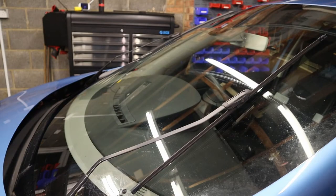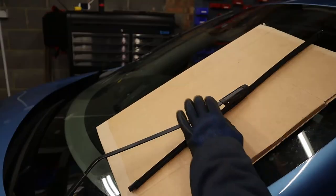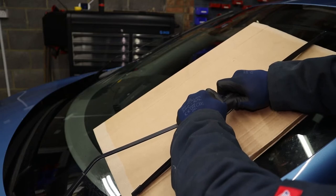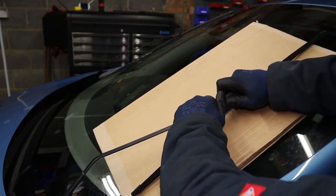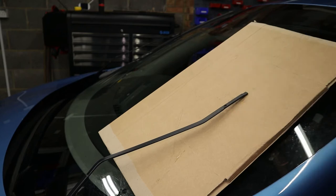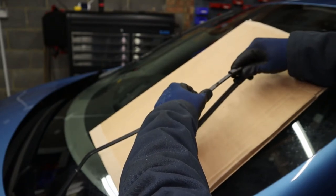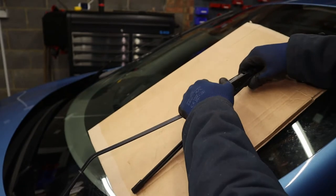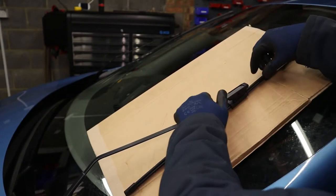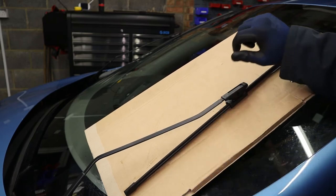Same again on the other side — cardboard in, depress and pull the clips, whatever it is on your particular blade. That's why you have your cardboard there; if you get a jerky movement like that, the arm might just come down. Same again for refitting — slide the brand new one on, tilt up, and listen out for that click. Even though it's clicked, give it a good tug to make sure it's on there securely.